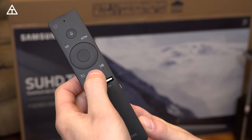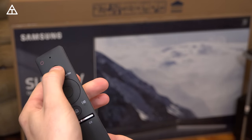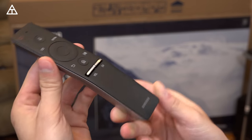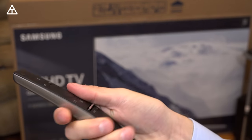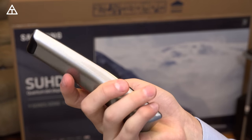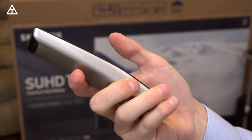And then you have a home button, play/pause, back, a mic for voice controls, and a power button. You'll also see it has a bit of a curve to it, so it's fairly comfortable to hold in your hand. I'm going to need a little more time with it to actually determine if I like that curve or not.